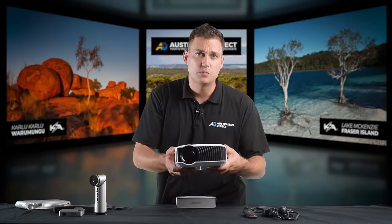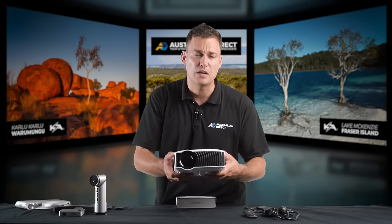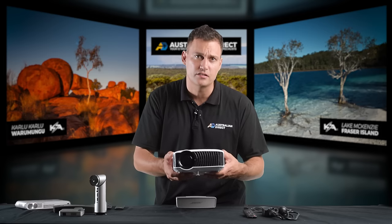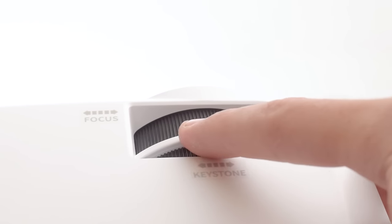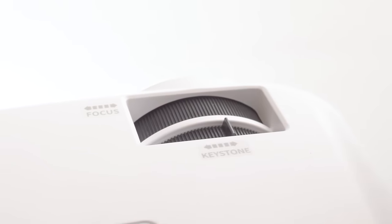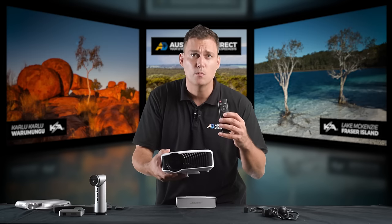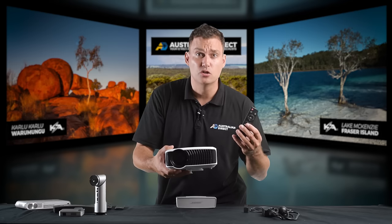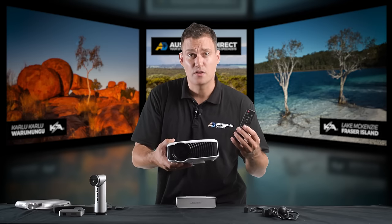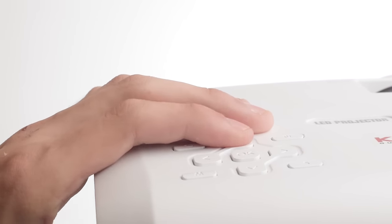What really sold me on this projector is just how simple and easy it is to use, especially in comparison to the myriad of others I tried. If you want to focus, just slide this dial from side to side. Keystone — side to side. You've got buttons on the projector itself, and yes, the projector does come with its own remote control, but what about when the kids lose it or you lose it? Then you're up Projector Creek without a paddle, one could say. Not with this one — you've got all of your buttons built in.